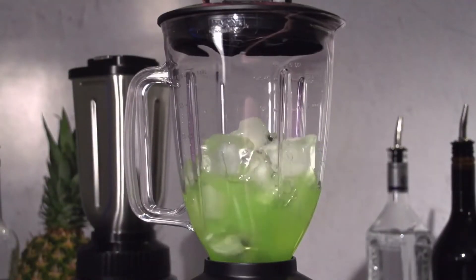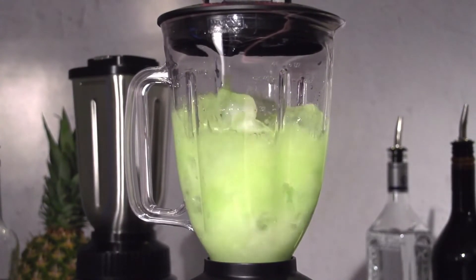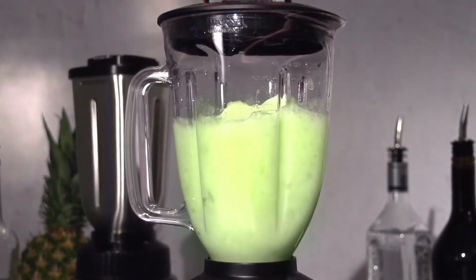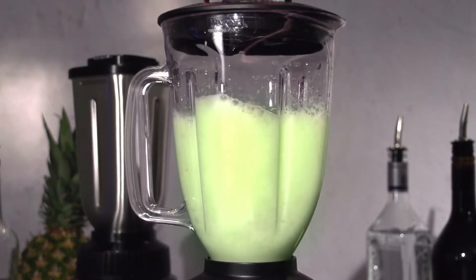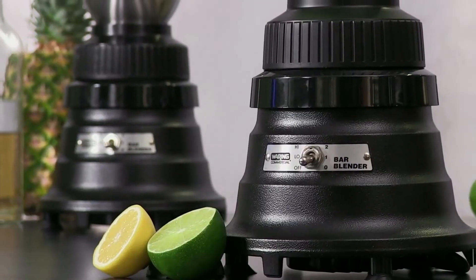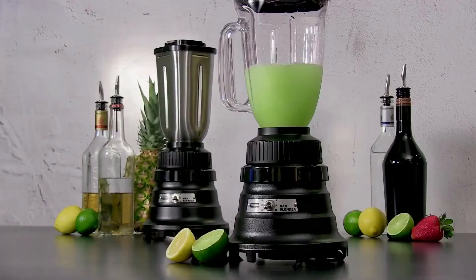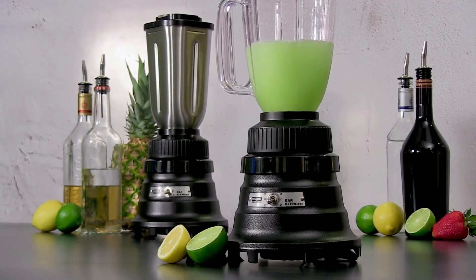Waring basic bar blenders are recommended for up to 25 drinks a day. Crush ice in seconds without slowing down, for fabulous frozen margaritas and all your popular bar drinks. Even our basics are a blend above the rest.